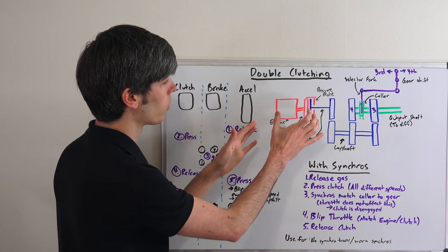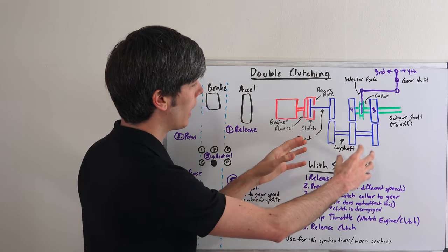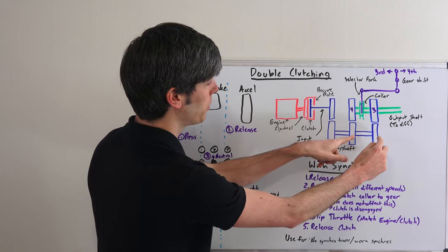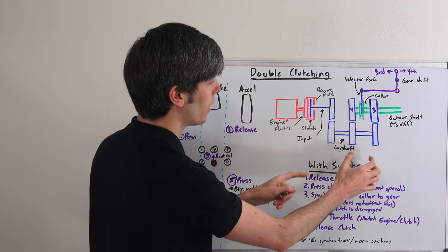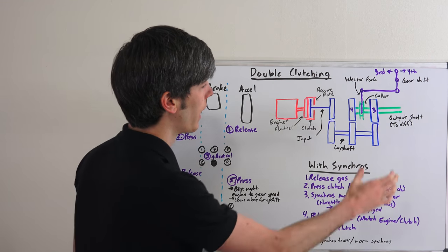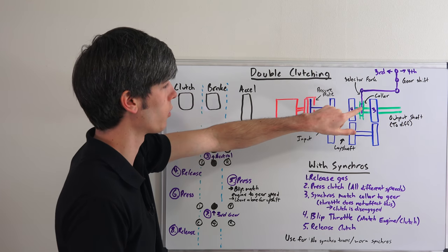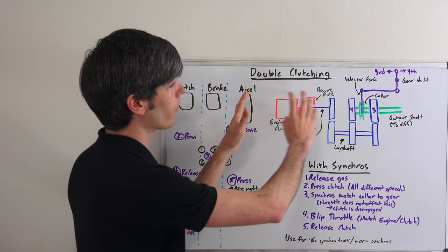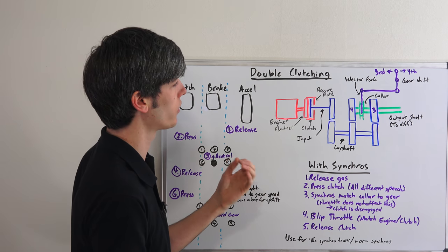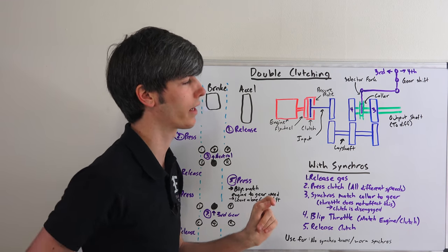The important thing to realize in this diagram is that each color group can rotate at its own speed. In red: the engine, flywheel, and pressure plate always rotate together. In blue: some gears can rotate on their own on bearings on the output shaft, but they'll always rotate with the layshaft, so everything in blue always rotates together. In green: the collar, which is splined to the output shaft, always rotates with the output shaft. In gear, everything can be synchronized and rotating together; in neutral with the clutch pressed in, everything rotates at its own speed.